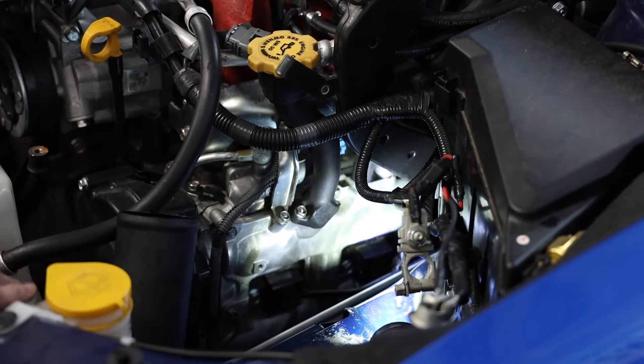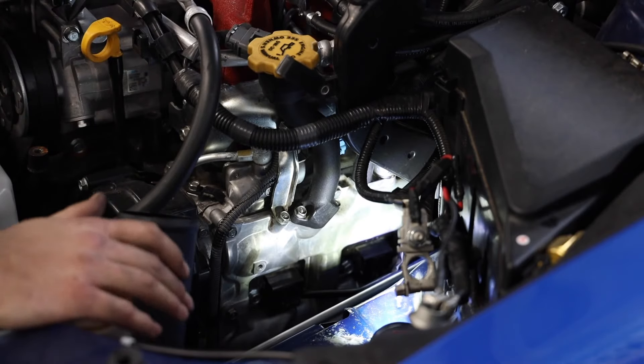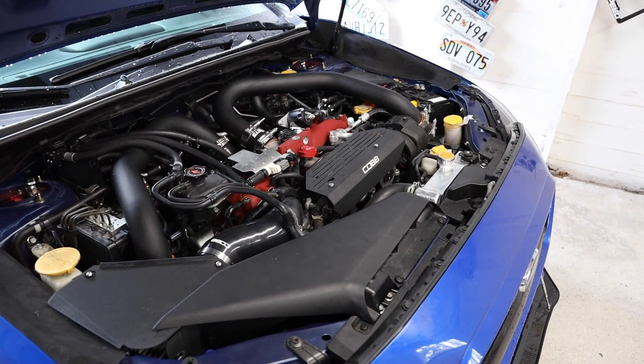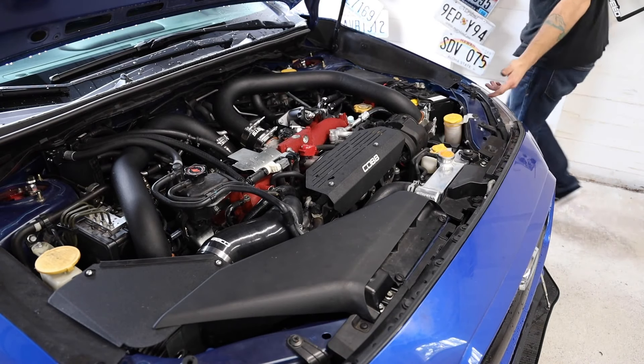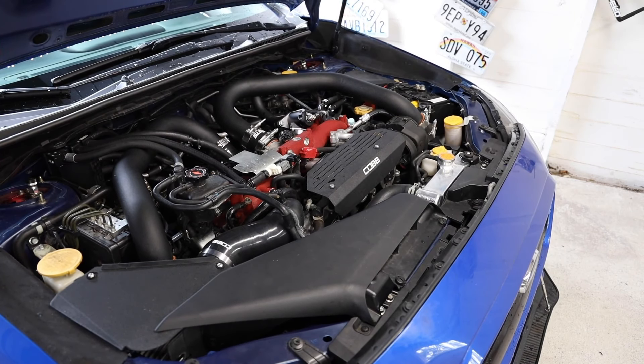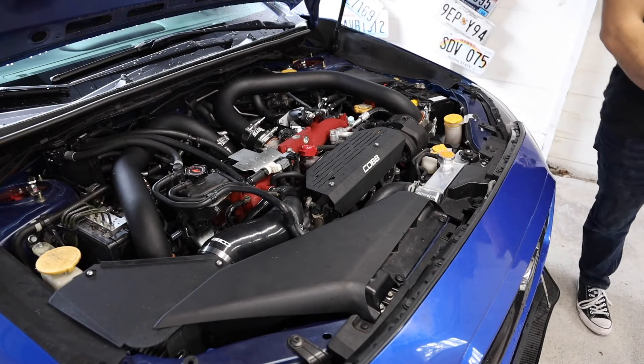We have new spark plugs in. The car runs a lot smoother than it did before. I'm going to let it run for a bit to break in the spark plugs. Also, since we pulled out the battery and put it back in, it reset the tune a little bit, so I have to let the ECU learn and make adjustments. I'll let it run for about five to ten minutes.